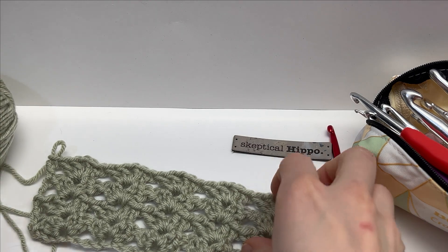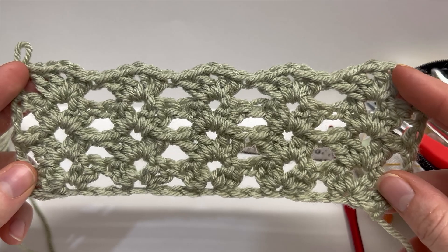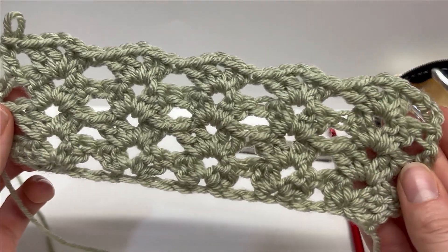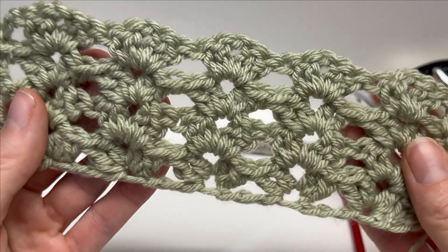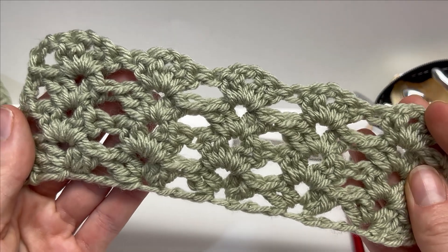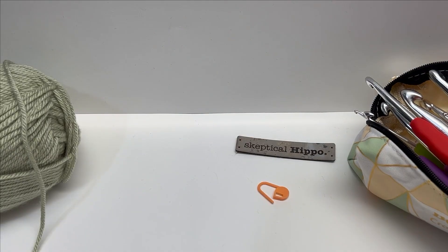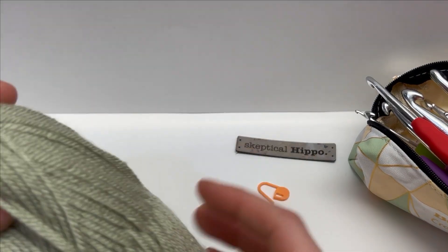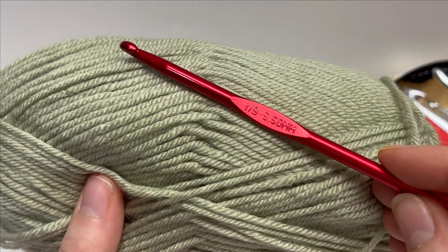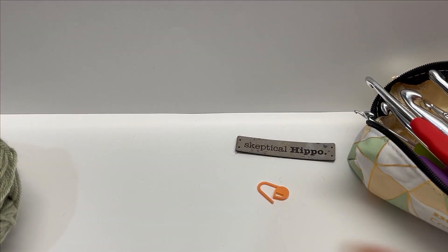Hello and welcome! Today I'm going to work a short tutorial with you guys on how to do the iris stitch. Here's just a small sample I worked up — it's absolutely beautiful, obviously a very lacy stitch. It works up so quick. All we need to know is double crochets and chains. I'm going to be working with a worsted weight acrylic yarn and a 5.5 millimeter hook.